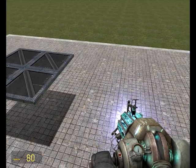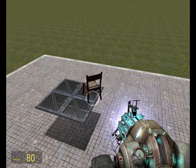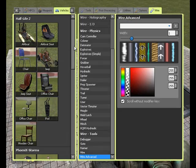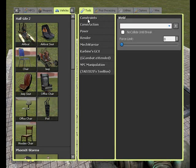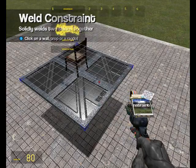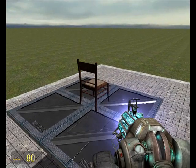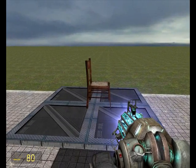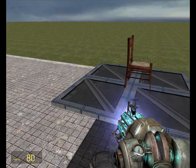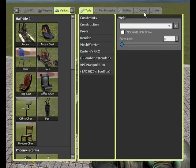Now we need a chair for us to sit in first of all. So we'll go to wooden chair, rotate it, and just weld it on. The chair is going to be our pod. From this chair we'll send commands to the pod controller, which will tell the thrusters or whatever else we have on our car what to do. So let's go ahead and spawn ourselves a pod controller.